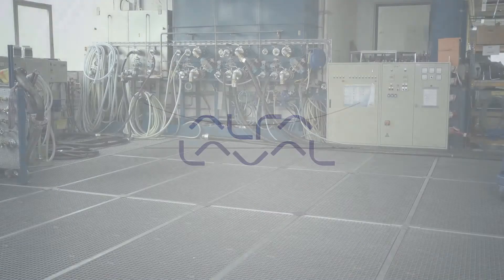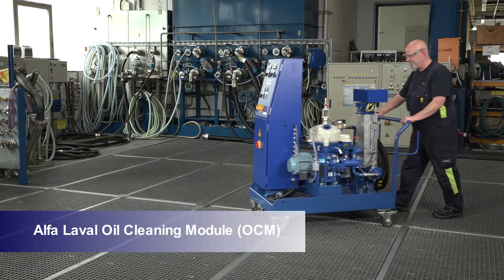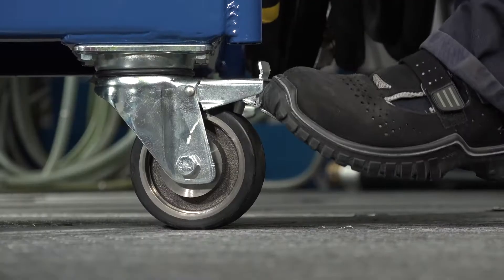Alpha Laval. The lube oil separator modules with a mobile option from Alpha Laval can easily be moved between different production sets.